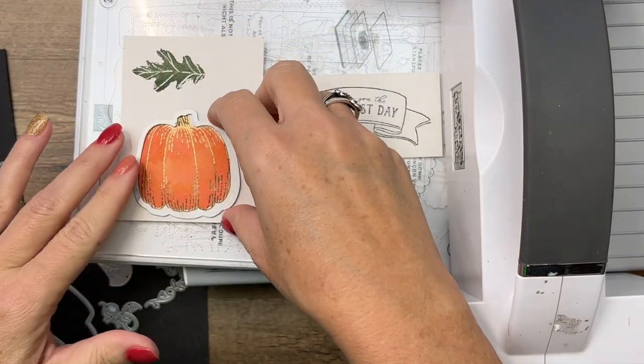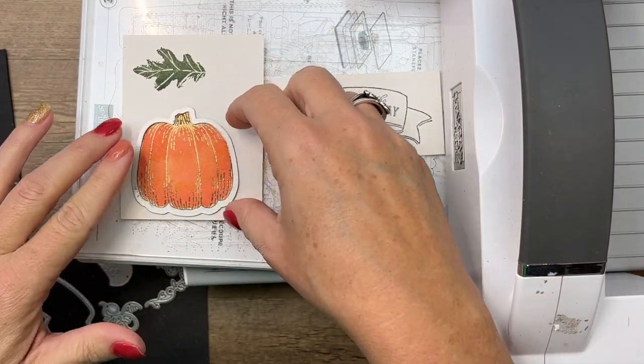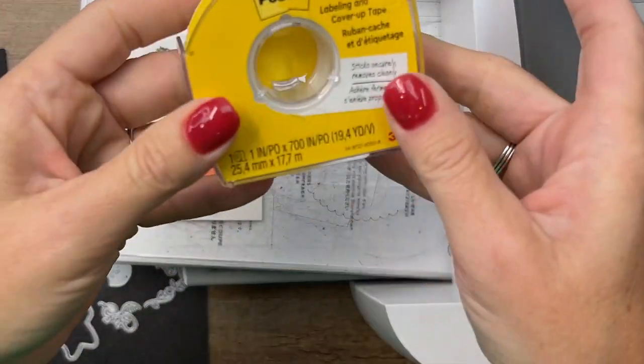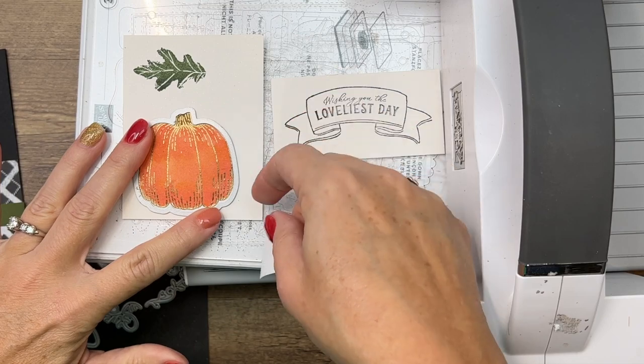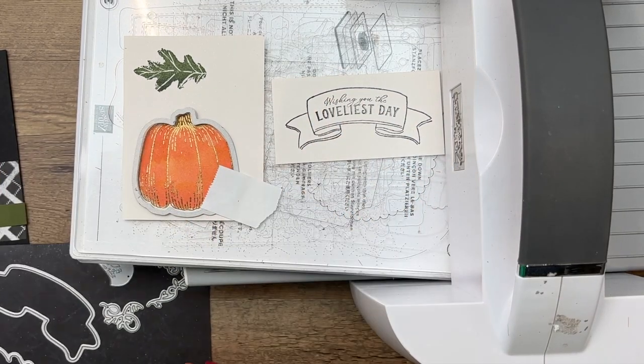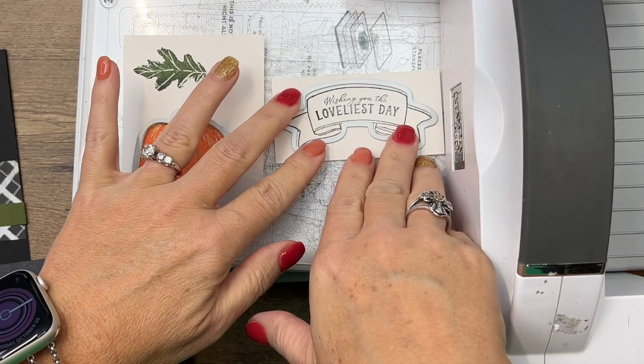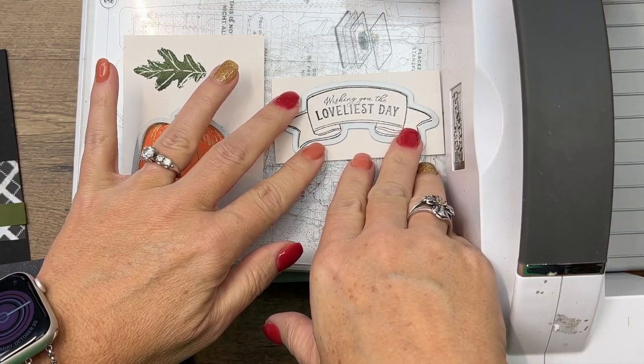We're going to use our dies now. Your paper is a little bit warped because of the water, and if you're having trouble keeping your die in place, you can take post-it tape and set it like that so you know it's going to stay. Then we've got the banner die — get it perfectly set.